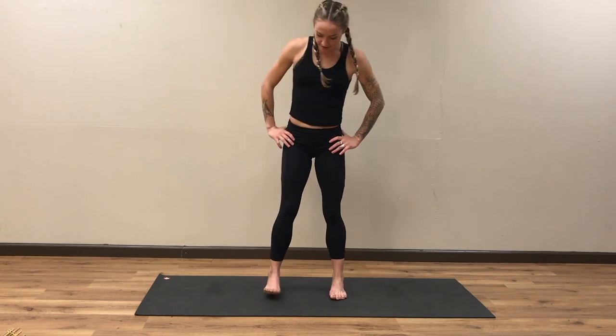Take a moment — step your feet back together. We end in our mountain pose, or Tadasana. Take a moment.